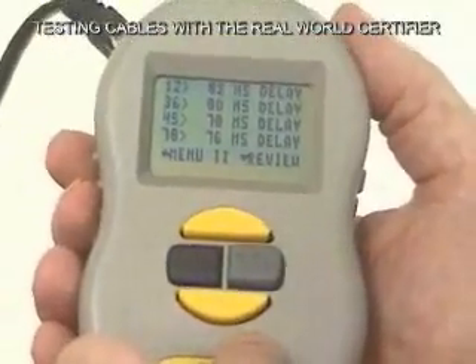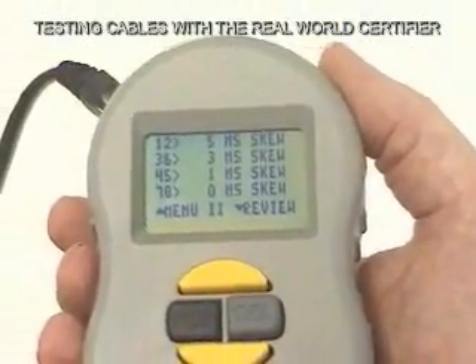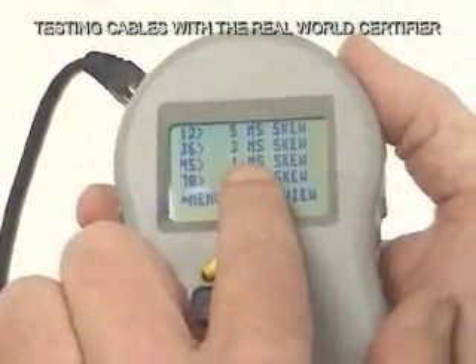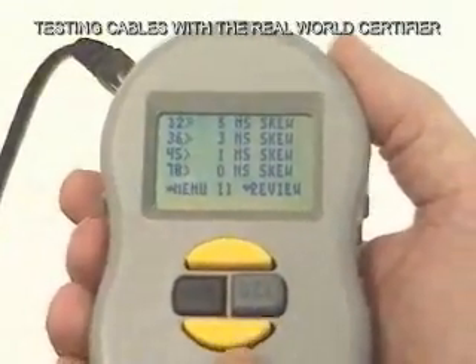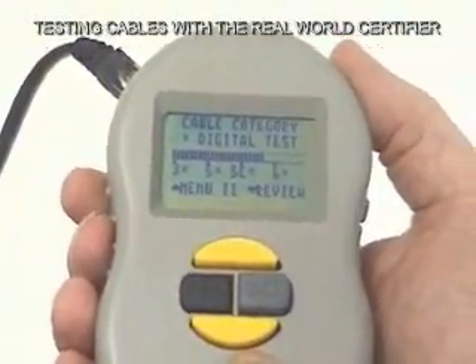Over here it shows us the delay for each of the pairs. It shows us the skew, which is the difference. You can see that one pair is zero, one pair has only a one nanosecond skew, one has three, and one has five. We're back to the beginning, which shows us that we have a very good Cat5e cable.